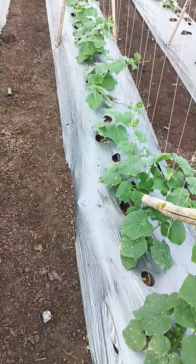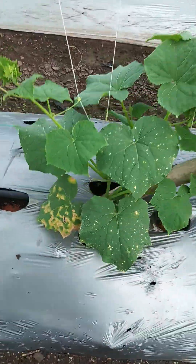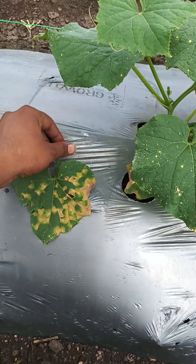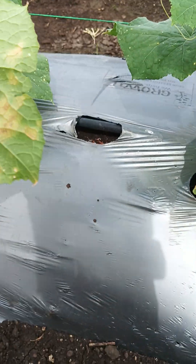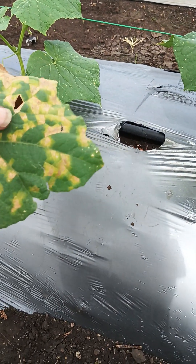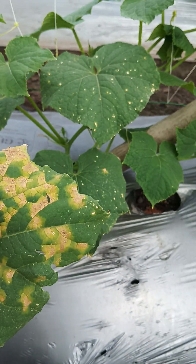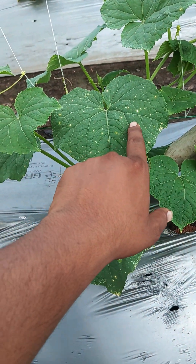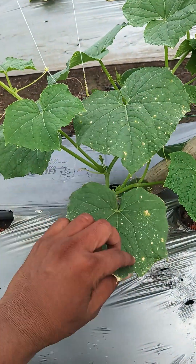We are ending our previous video with the problem called downy mildew. These spots on the plant are the symptoms of downy mildew. As you can see in the video, this is a leaf of a cucumber — Kira — and the top spots are called scarring.